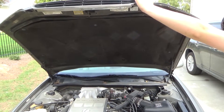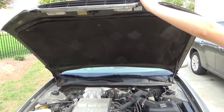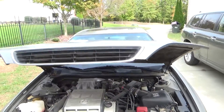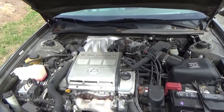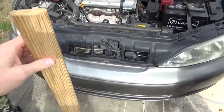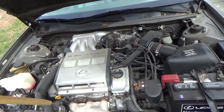Today we're going to be replacing the hood lifts, and this procedure is probably very similar on many vehicles. If you're having the problem where you have a vehicle with hood lifts that no longer hold it up anymore and the hood falls, we're going to show you how to take care of that.